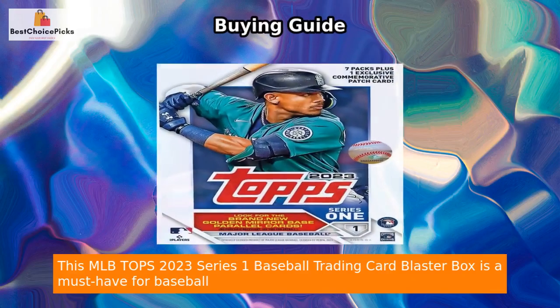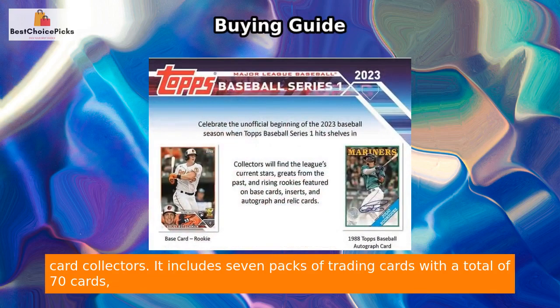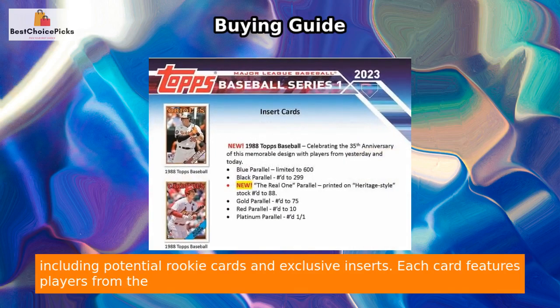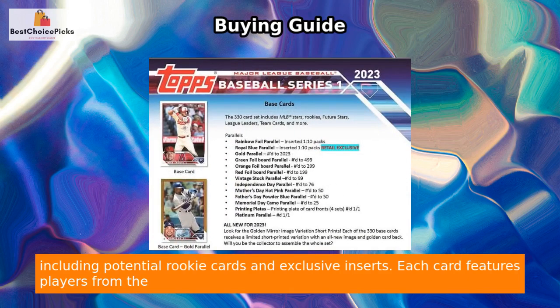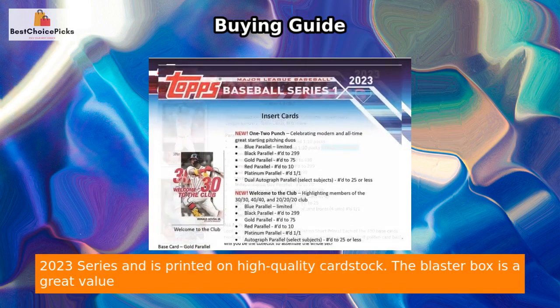This MLB Tops 2023 Series 1 Baseball Trading Card Blaster Box is a must-have for baseball card collectors. It includes seven packs of trading cards with a total of 70 cards, including potential rookie cards and exclusive inserts. Each card features players from the 2023 series and is printed on high-quality card stock.